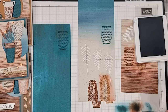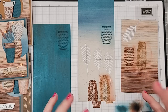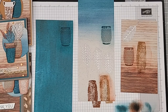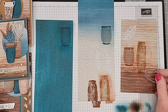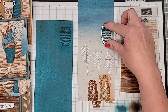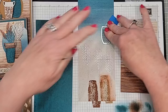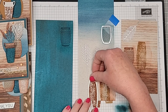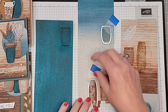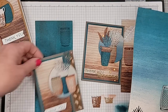Then we'll die cut these, and I want to show you all the fun different ways you can mix and match and build these pots. You could also, if you didn't want to take time to die cut, these are super easy to just cut by hand with scissors — they're not difficult at all. So talk amongst yourselves — here are some samples while I die cut.